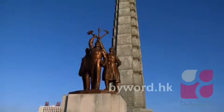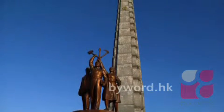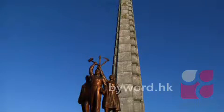It is 170 meters high to the torch. The column of the Tower of Juche Idea is 150 meters high, and the torch is 20 meters high.